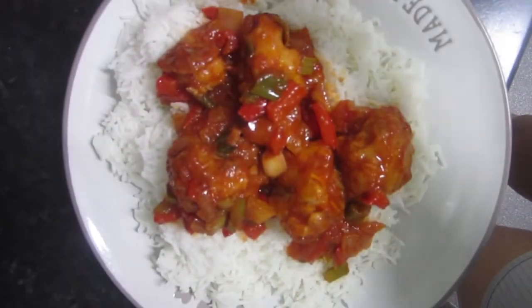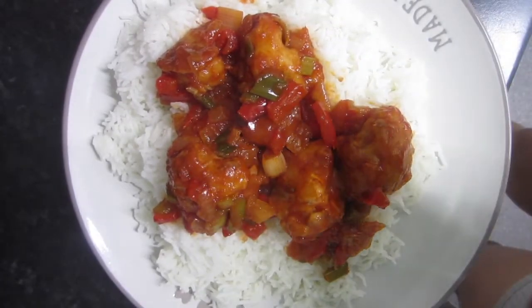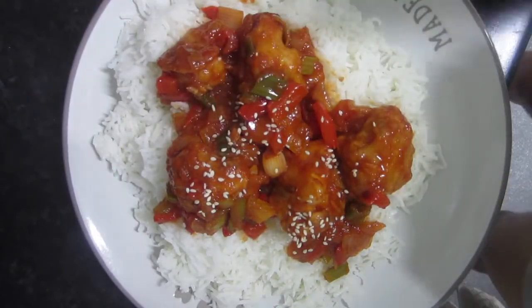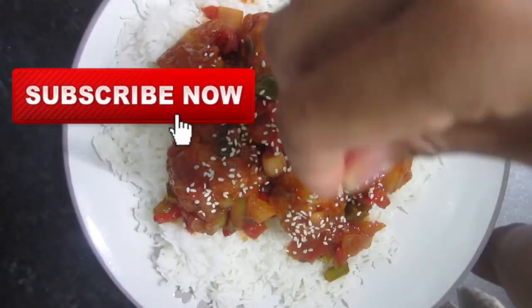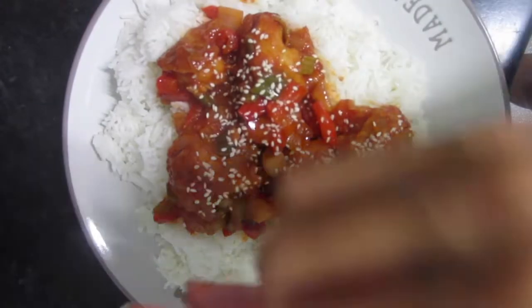Everyone, in today's video I'm really excited to share with you this 100% plant-based recipe which kind of resembles sweet and sour chicken, but it's actually made with cauliflower. So without further ado let's get into the video. Very delicious yet nutritious — good for you, good for the animals, good for the planet.